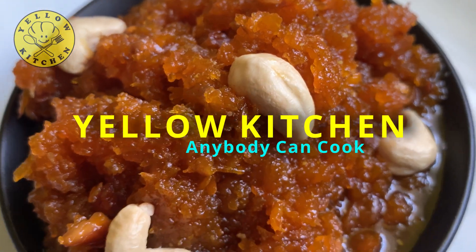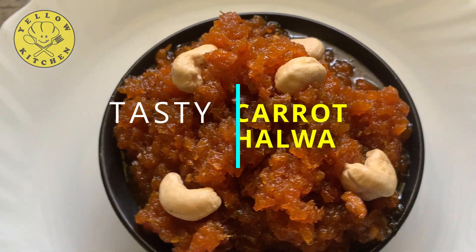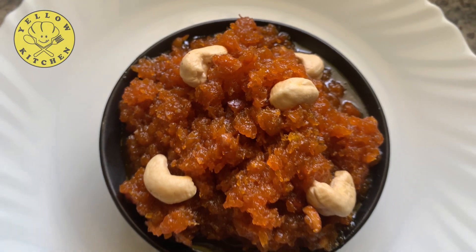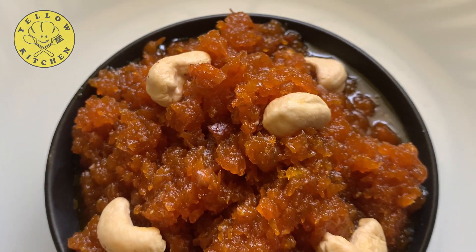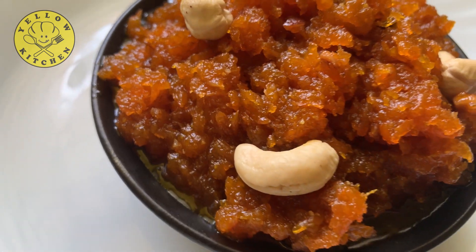Hi Friends! Welcome to Look Kitchen. Now we will see how it is. If you want to see how it is, subscribe to my channel and click the bell icon. Please like this video.